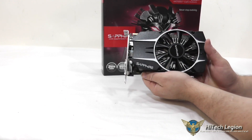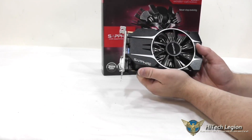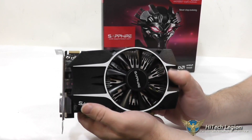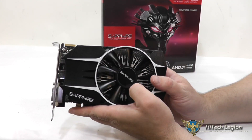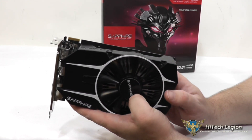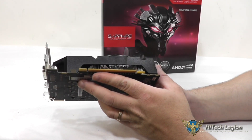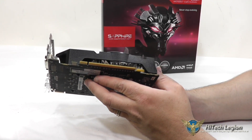Here we have a closer look at the Sapphire R7-260X 2GB edition. As you can see, you do have a custom cooling solution on here with a plastic fan shroud around the fan. You can sort of see the heatsink through here — it's a pretty heavy-duty heatsink right on the GPU. And through the side, you can see the heatsink even better; it's actually got a little copper block on the bottom that's sitting on the GPU itself.